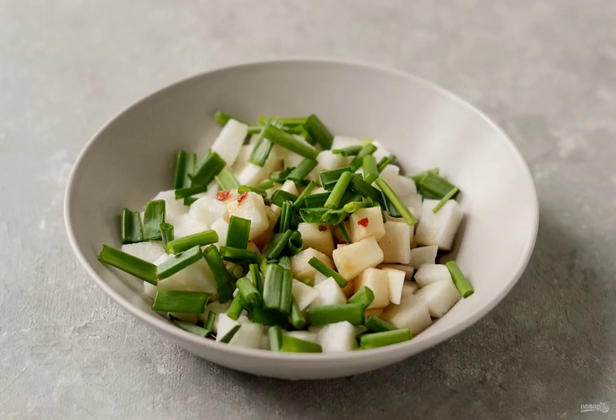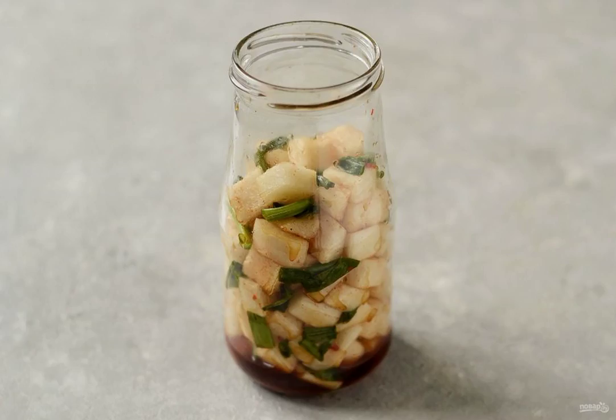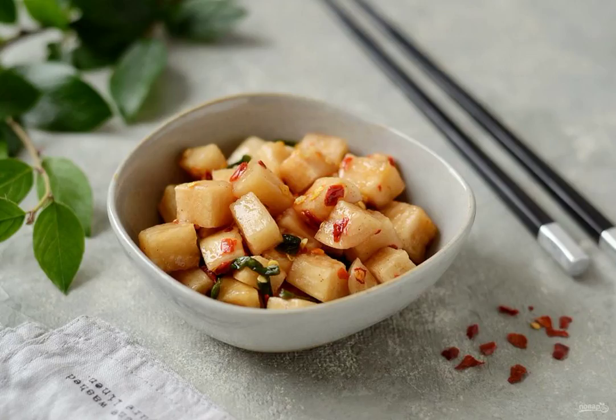Mix well, drain the water that has been released from the daikon. Add the dressing and green onions. Mix well, transfer the kimchi to a jar, close it tightly and leave it for 2 days at room temperature. Bon appétit!